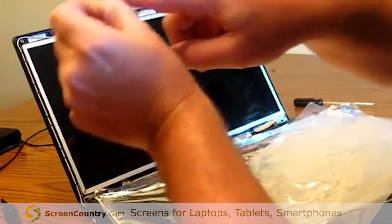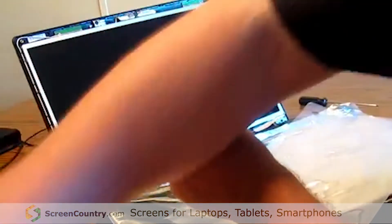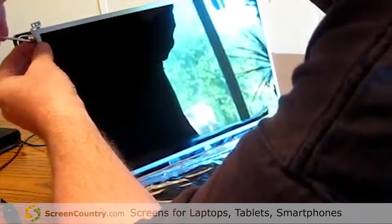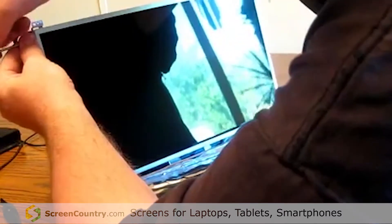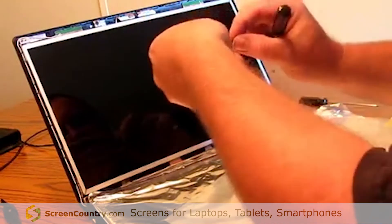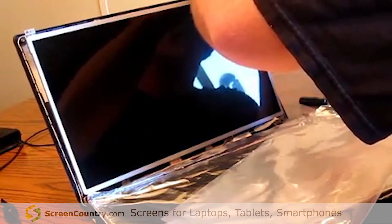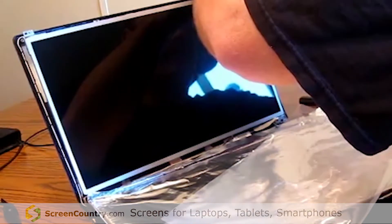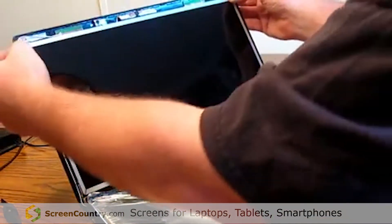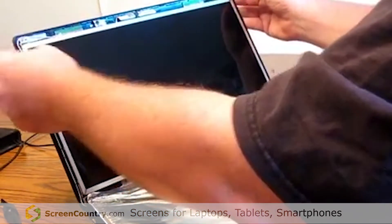Get your brackets — one is marked with an L for the left side, the other is marked with an R for the right side. Put each in place, but not too tight — you don't want to strip the little tiny screws. Make sure they're seated all the way down; there's a little plastic tab that sticks up and goes through the little hole of each bracket.